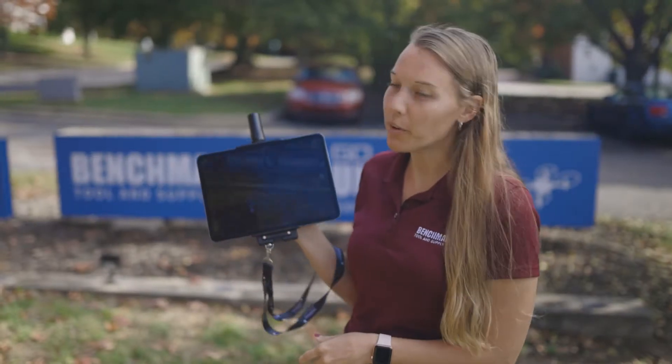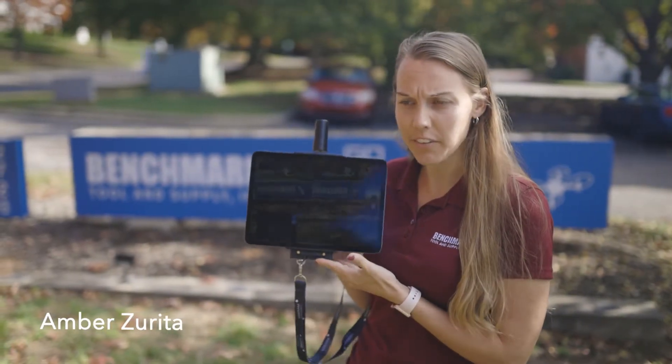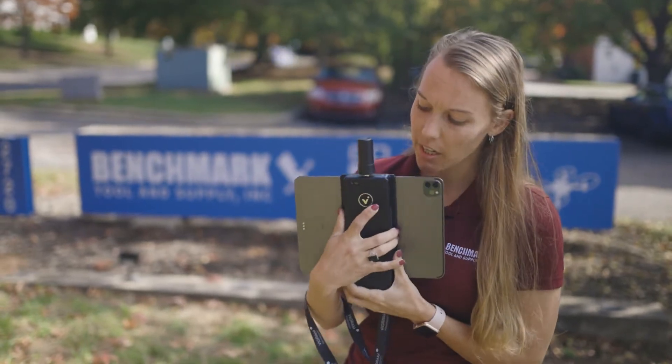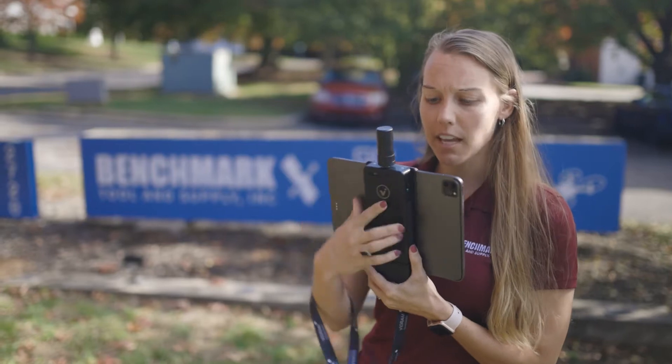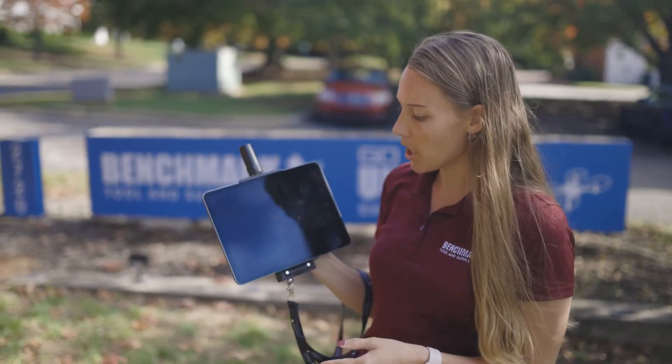Hey guys, we're here to do a quick Vidoc demonstration. You can see I have the iPad Vidoc here. Here is my Vidoc hardware — this is my RTK Rover with the antenna. I'm going to turn it on real quick so we can get started.